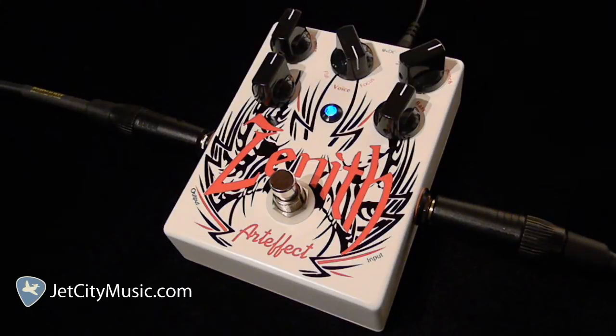Welcome to JetCityMusic.com. My name is David and I'll be your host for the next few minutes as we go over some of the features and sounds of the Artifact Zenith Overdrive. It's a very versatile overdrive with lots of EQ control, including a variable frequency boost in the voice knob, a push-pull drive knob for more gain, and a push-pull volume knob for more punch.